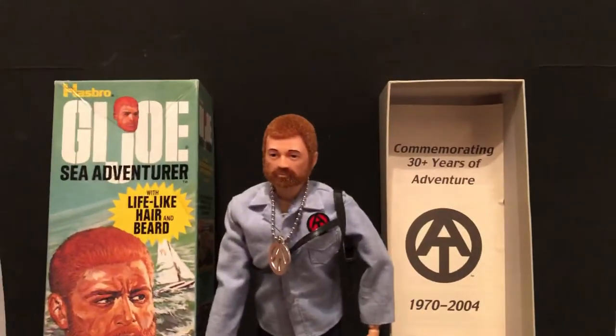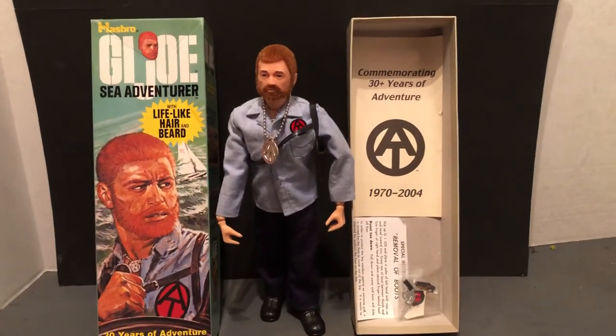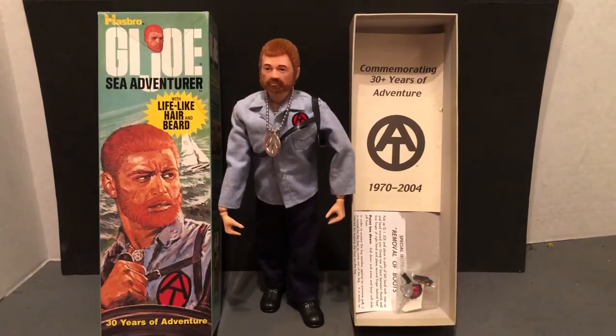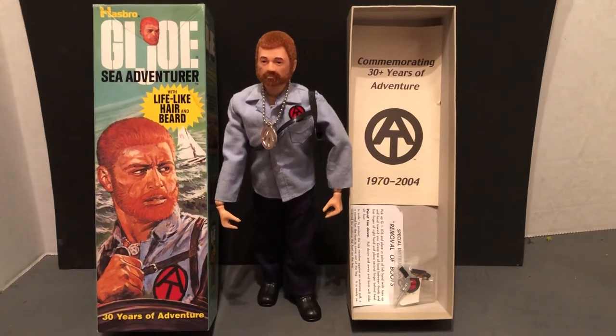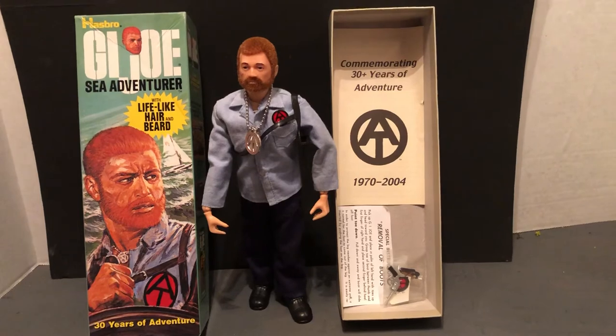Awesome classic toy review. That's a nice look at a 12-inch action figure, G.I. Joe, the Sea Adventurer. Thanks for liking and subscribing. Till next time, thank you.